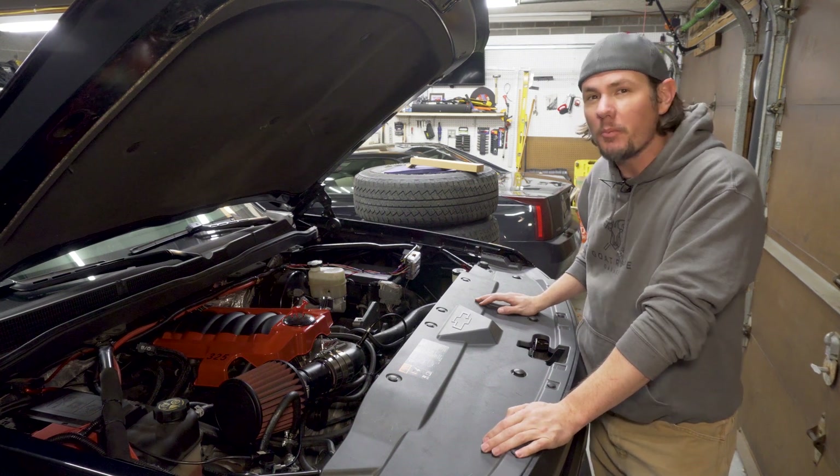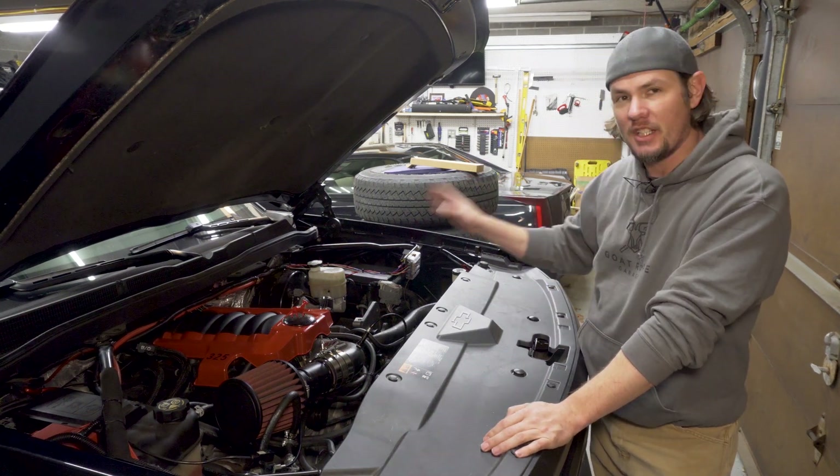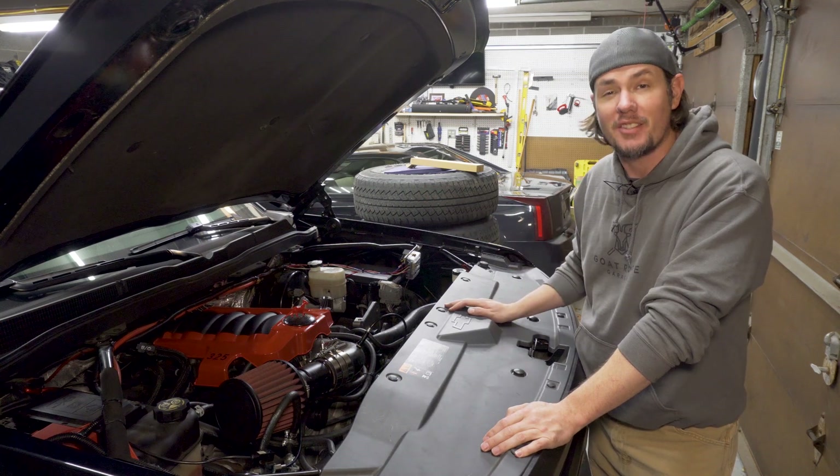Well, since we're getting ready to start work on a new project car, it is time to detune the Silverado. Stick around.